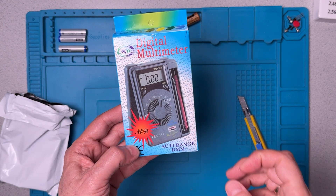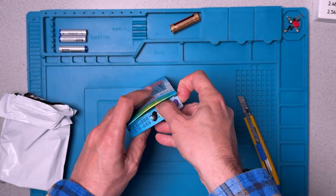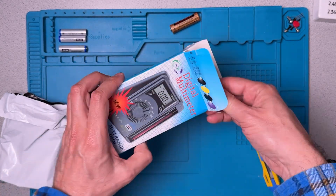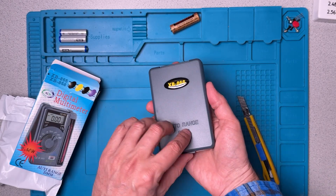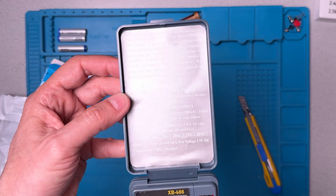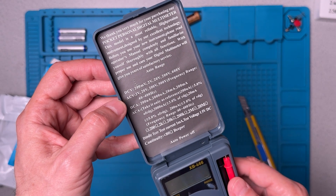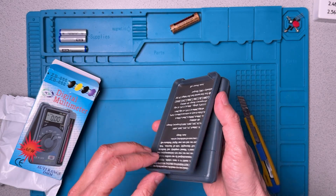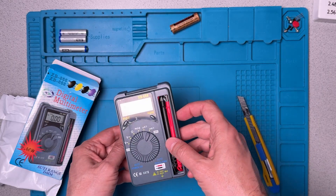Digital multimeter. Let's get into the box. I guess this is designed to hang on a shelf — auto range DMM. It's got a list of instructions at the top here. As long as I get rid of the glare, it shows all the things that it does. I guess this is designed so that it can kind of stand up like that if you fold it over, which is kind of nice.